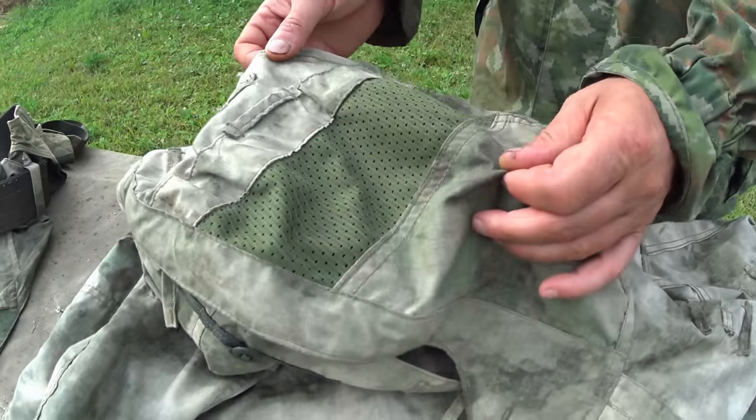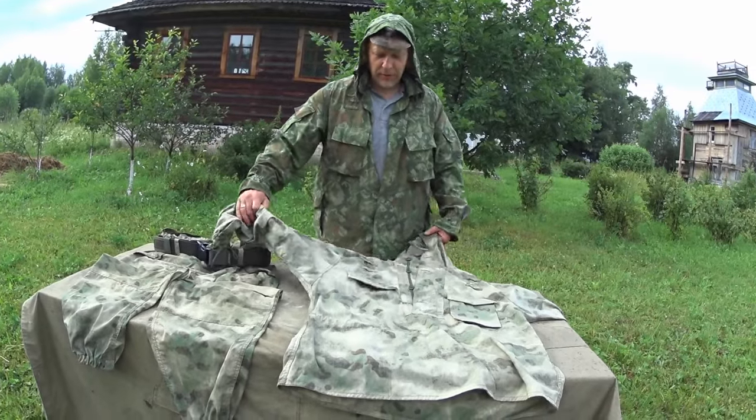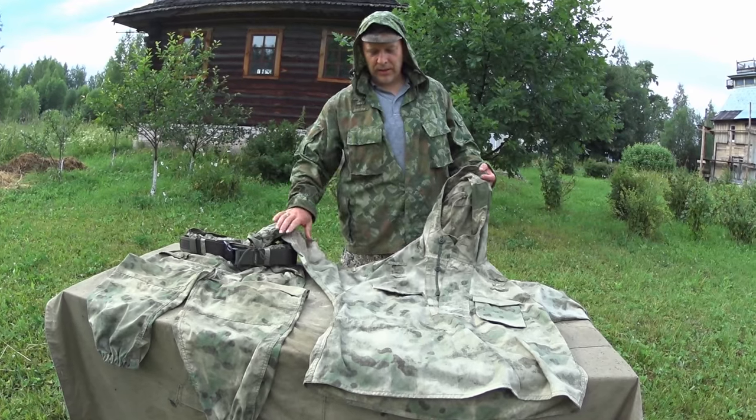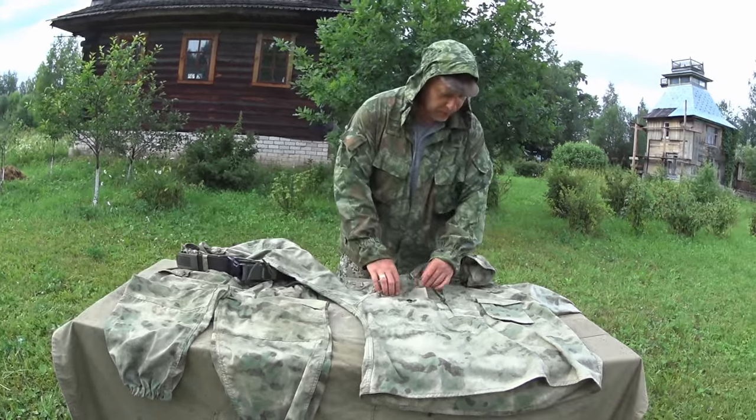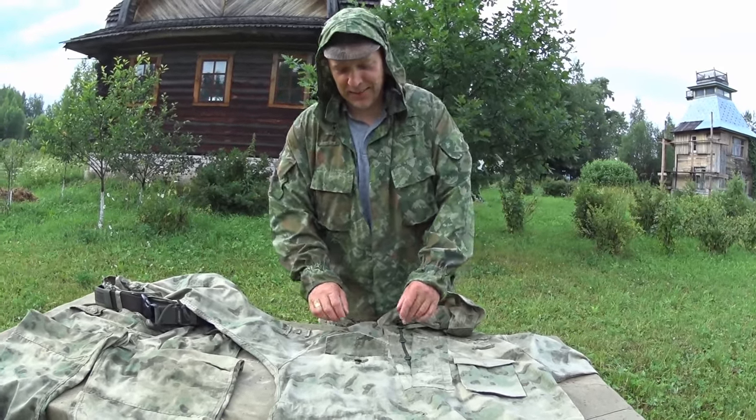Both the trousers and the anorak are fully reversible. Let me show you how you reverse it, because it's actually pretty clever — these guys are pretty smart.